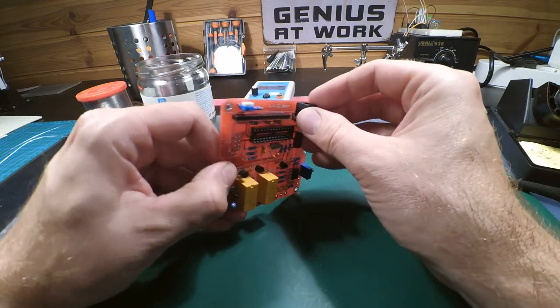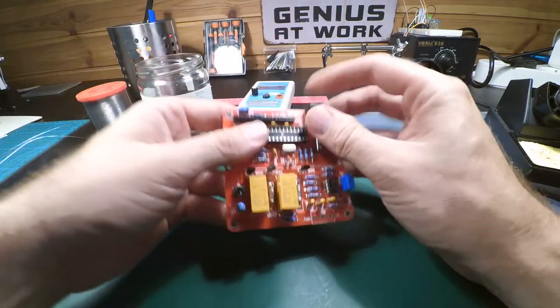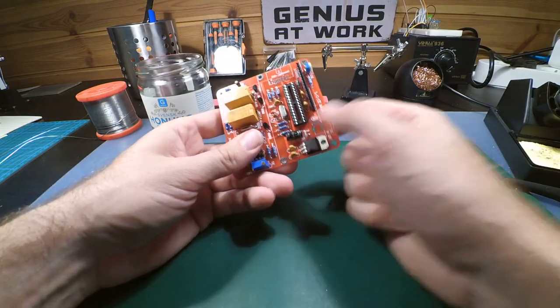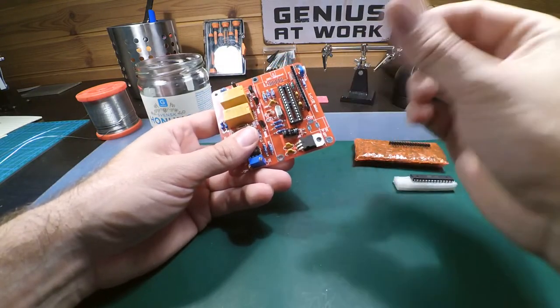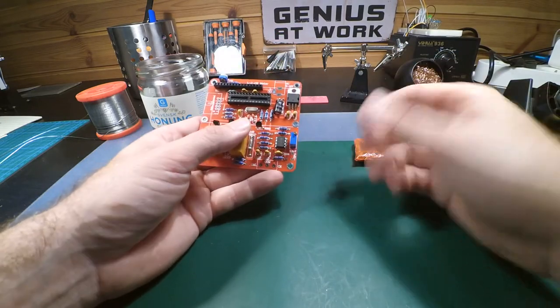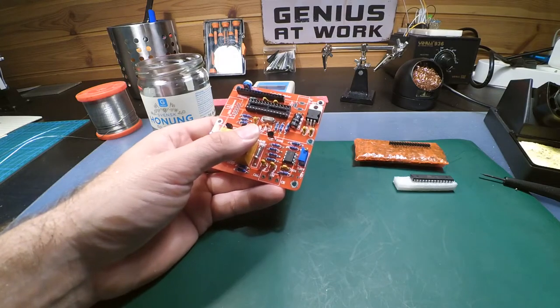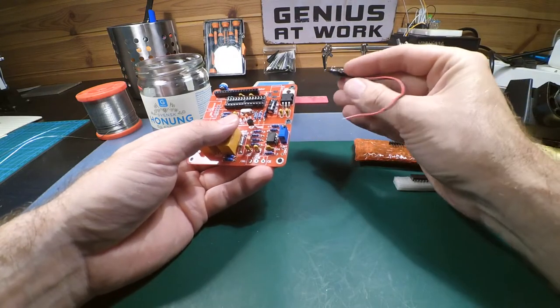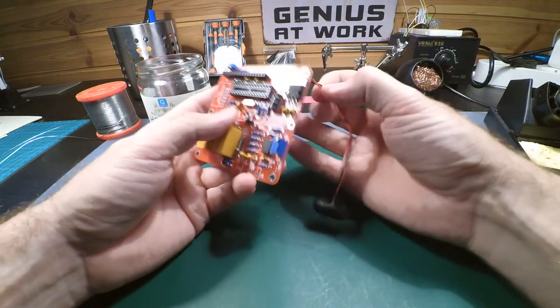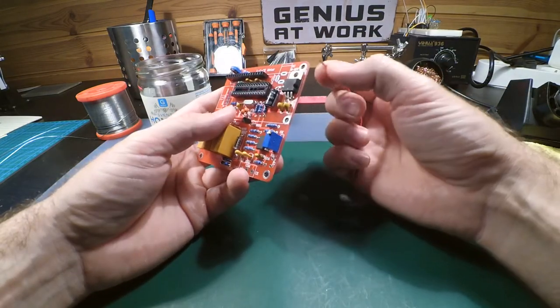You're supposed to use the supplied connector style, and it's very nicely marked on the PCB — negative on the outside, positive on the pin in the middle. But I don't want any loose stuff, so I'm going to use a 9-volt battery connector directly, running it through the hole in the corner.